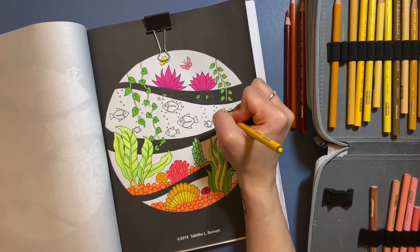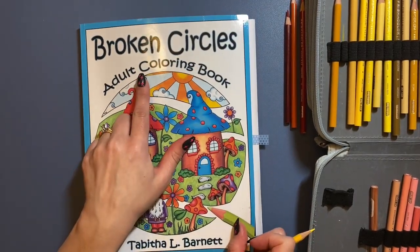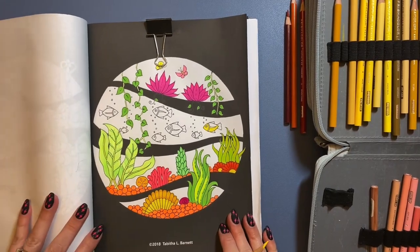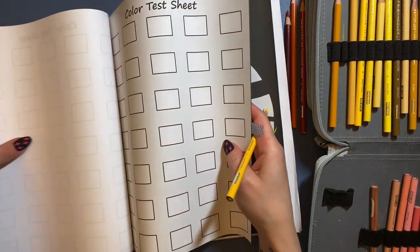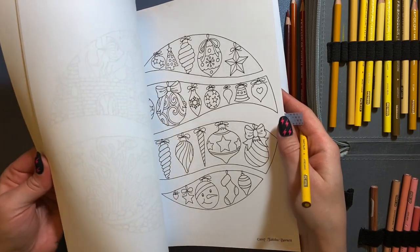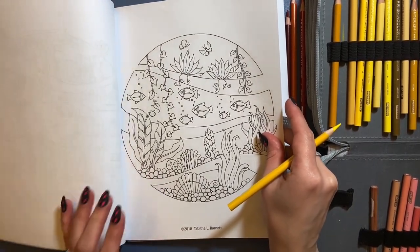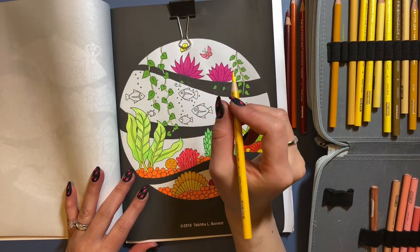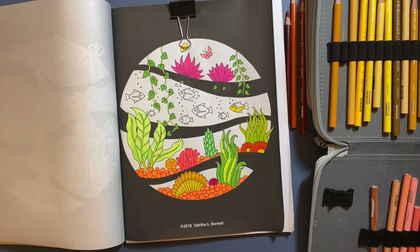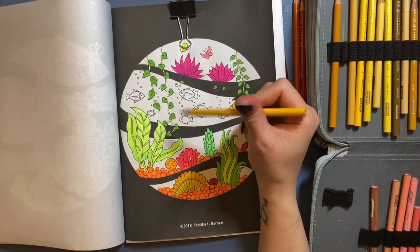What I'm working on right now is a picture I picked out to finish in the month of September. It's called Broken Circles by Tabitha L. Barnett — it's a fish bowl with a black background. There's also the same picture with a Christmas version, and another fish bowl version, but I like this one because it looks really tropical. I like the black background because I think it makes the colors pop.